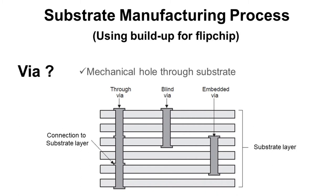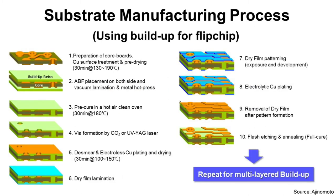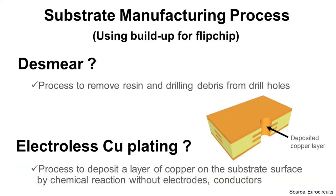Step five: desmear, electroless copper plating, and drying. Desmear is a process to remove resin and drilling debris from drill holes. During the drilling process, the drill has friction with the substrate and generates heat, which melts the resin. We need to remove this molten resin that covers the via for the following copper plating. We also need to remove debris from the drilling process. Electroless copper plating is a process to deposit a layer of copper on the substrate surface by chemical reaction without an electrode, to make electrical connection between copper layers vertically.